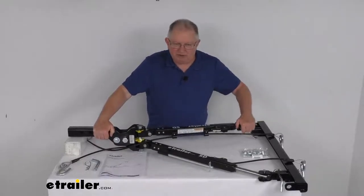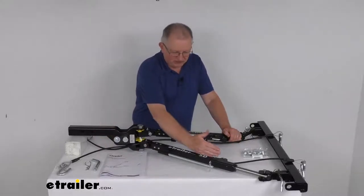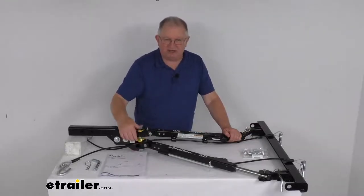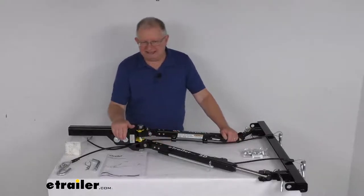These arms will also give you full horizontal articulation, allowing for unlimited spread to fit your application. This arm could spread out all the way, the other arm all the way the opposite direction — 180 degrees. It has holes in these plates that lock it into place.